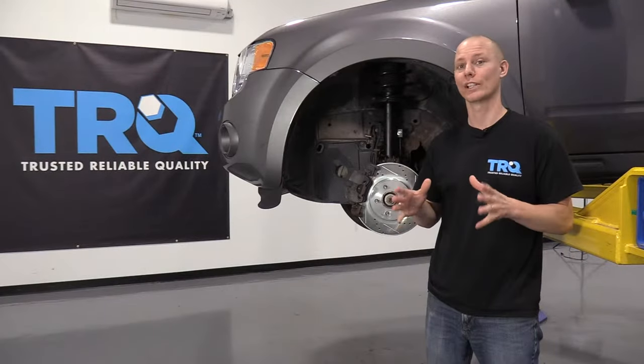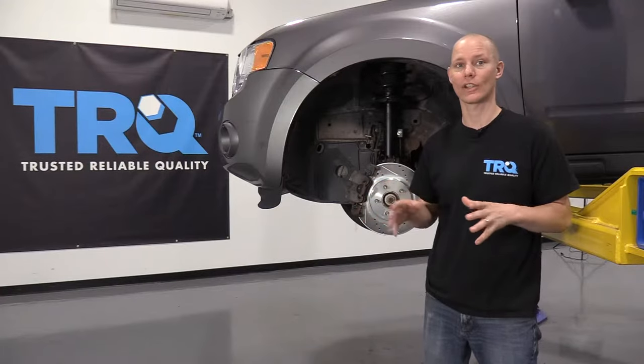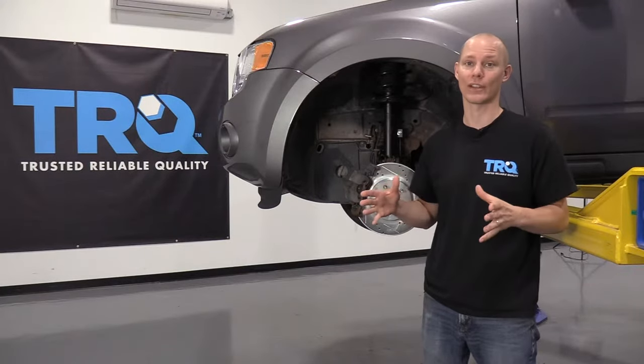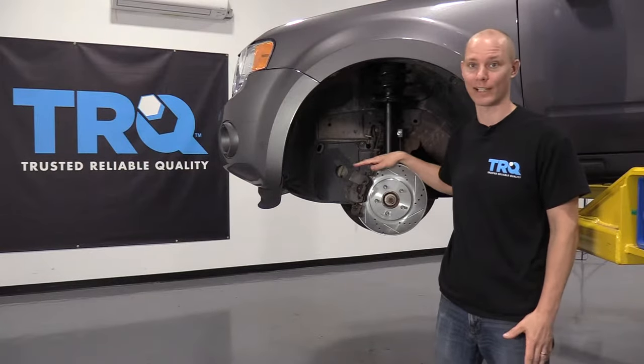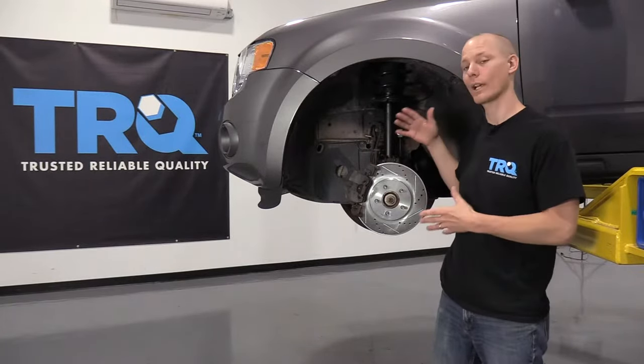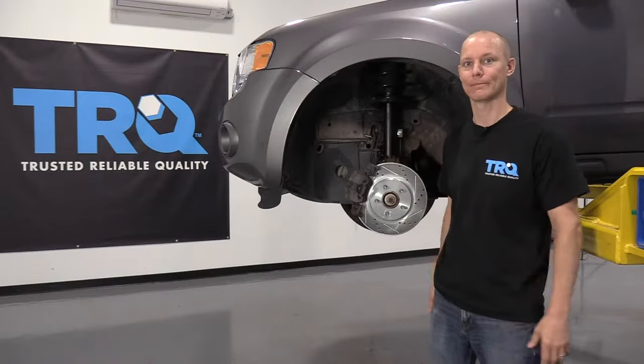Hello, I'm Jeremy at the TRQ Research and Development Facility, and this is where we test all of our parts on a fleet of vehicles to make sure they're the quality that you deserve. Today, I'm going to show you how to generally install brakes. Every car is a little bit different, but this is going to be a quick guide on what you should expect to see and maybe some tips and tricks. So let's get started.